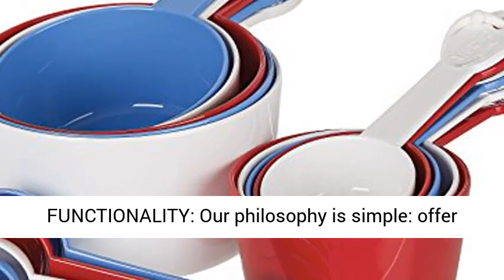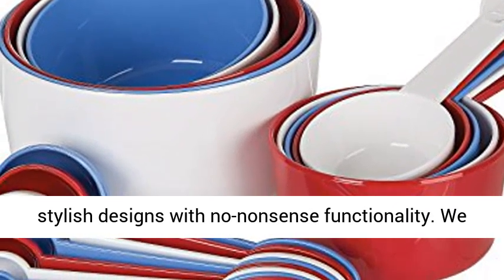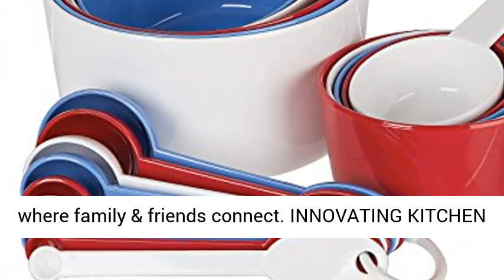View images to see how sizes vary by color. Stylish design and solid functionality. Our philosophy is simple: offer stylish designs with no-nonsense functionality.